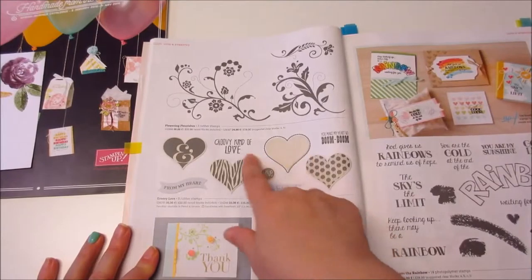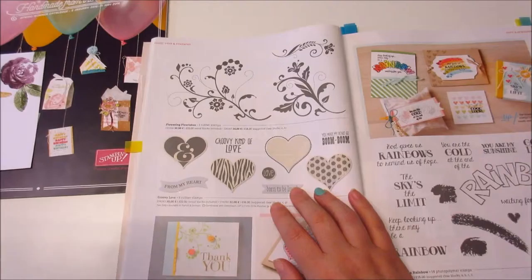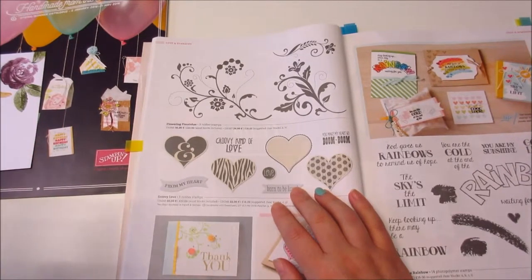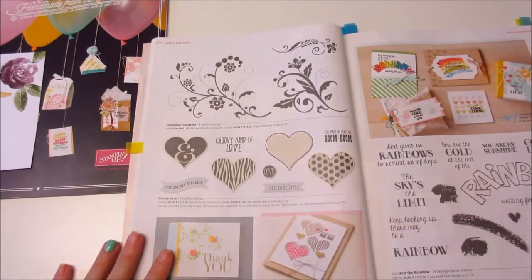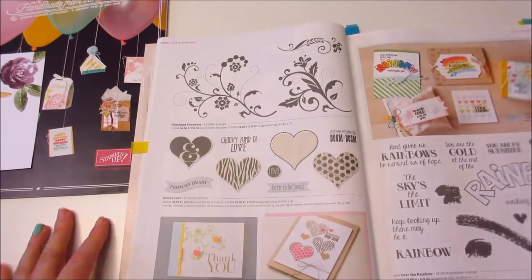One of my other videos I'm going to do for you guys is I'm going to show you how to use one colour cardstock, one colour ink pad, and one stamp set to create an entire card. It's doable — just saying.